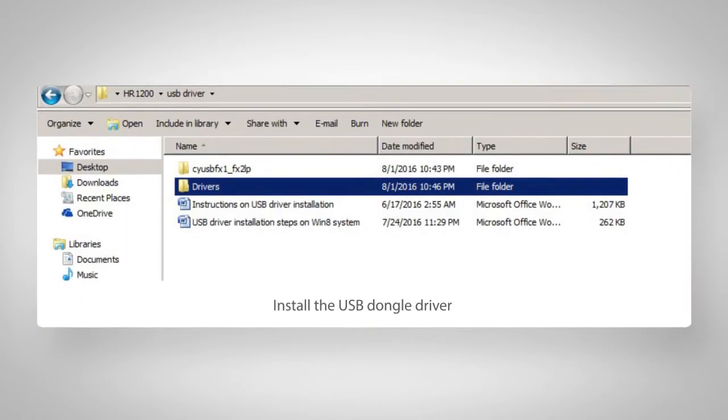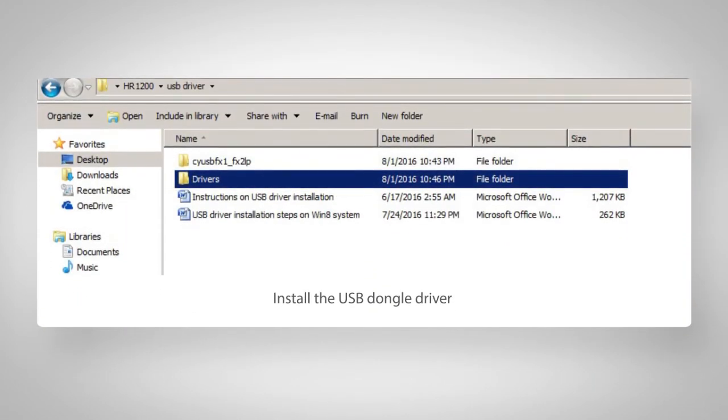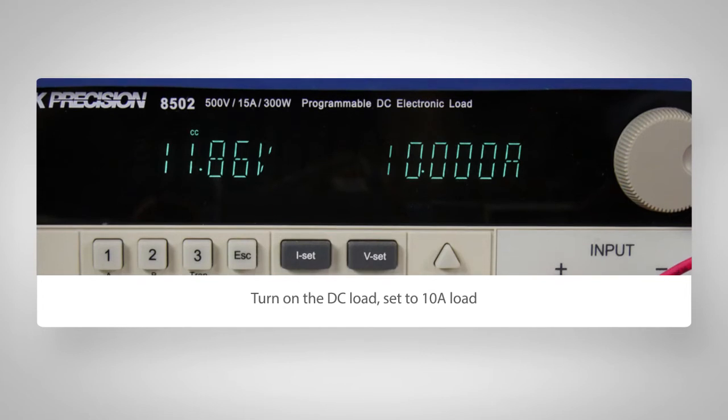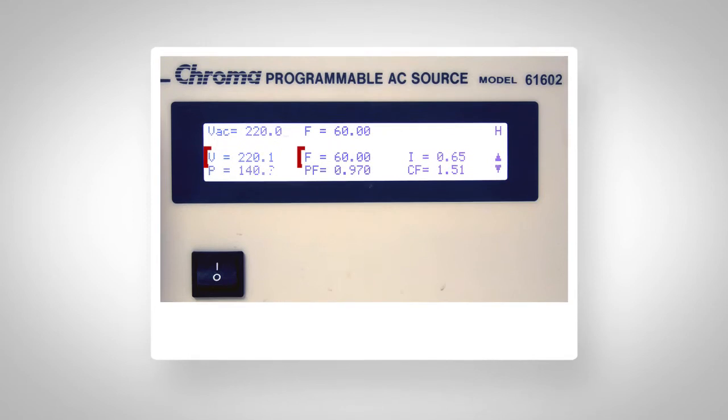Please install the USB dongle driver software that's on the provided USB stick based on the instruction guide under that folder. Now let's turn on the DC load, set to 10 amp load, and turn on the AC source to 220 volt AC and 60 hertz. The EVB will automatically start delivering power to the DC load, even without the GUI, because the IC is programmed with default code already.